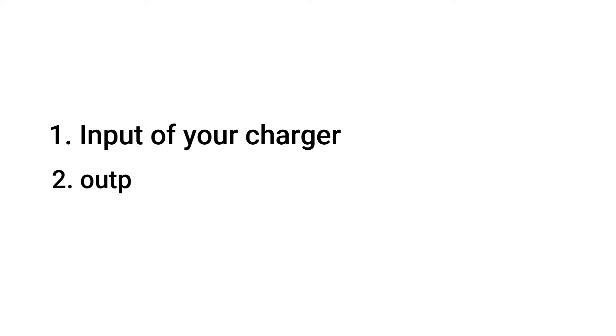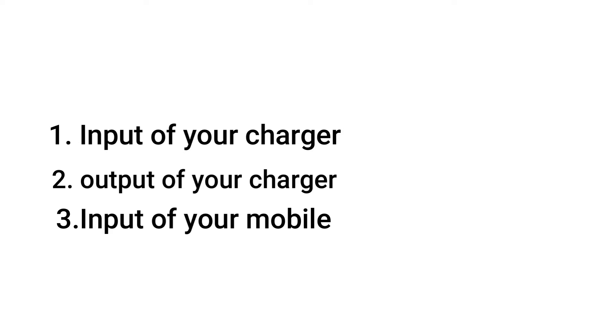First of all, you need to make sure that you understand these terms while choosing a charger: 1. The input of your charger. 2. The output of your charger. 3. The input of your mobile device.